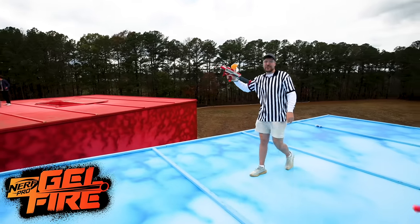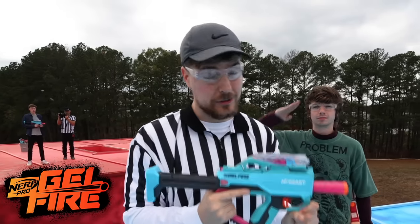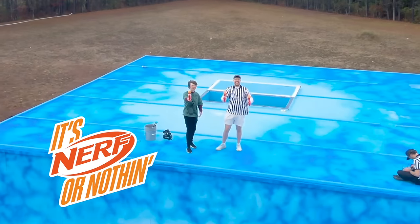I wish we had things like this when we were kids. So quickly then pre-order our Mr. Beast Nerf Blaster while you still can. It's Nerf or nothing! This is so much fun!